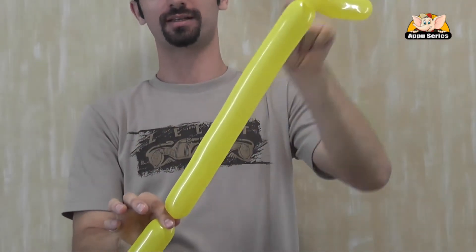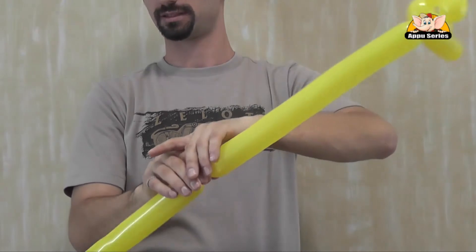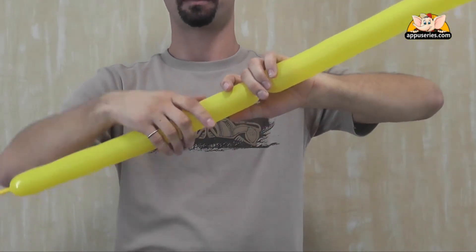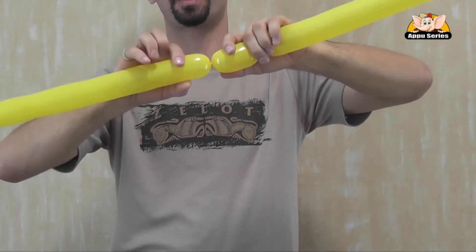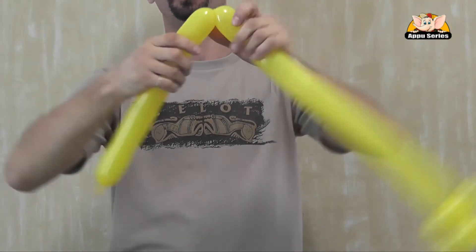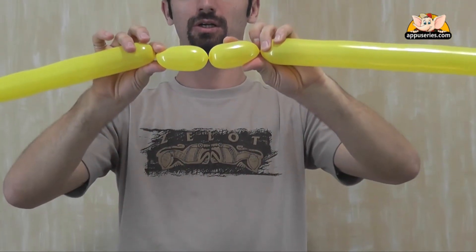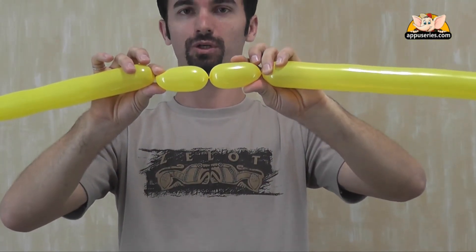With a simple twist, we cut the neck. So now we go ahead and have his legs done. One leg, two legs about that size. We twist them together.